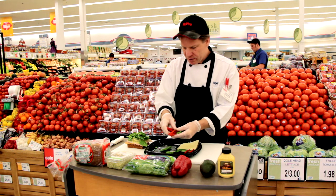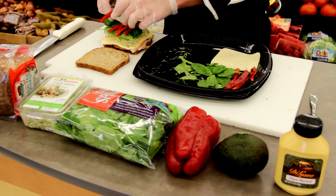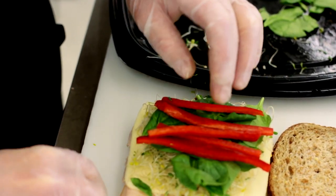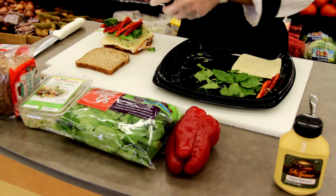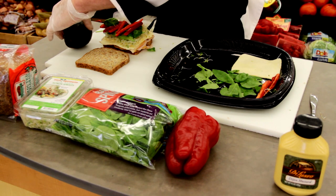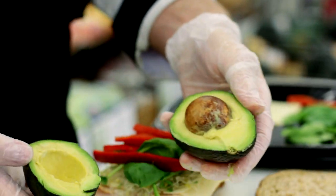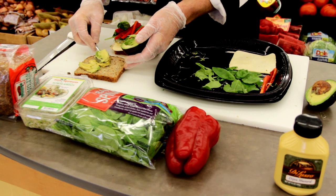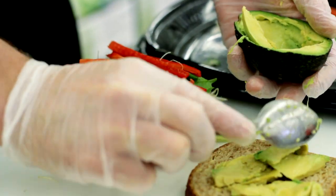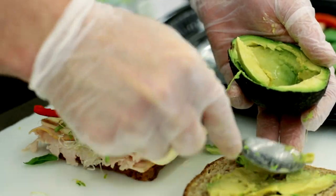And then we'll add some slices of super sweet red bell pepper, which will go really great with the smoked turkey. Now we're going to add the avocado — we'll take a spoon and scoop out some of the nice, fresh avocado, make it nice and creamy to go great with the Havarti cheese.